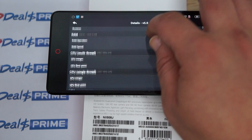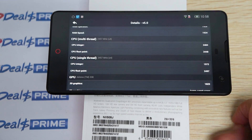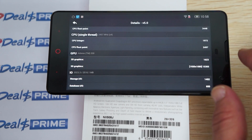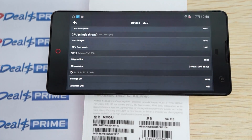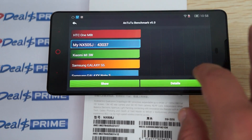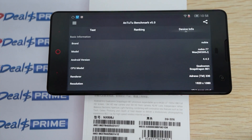It's a Snapdragon CPU — specifically a Snapdragon 801 processor. If you see the web browsing results you can definitely confirm that it is running at 2.5 gigahertz.